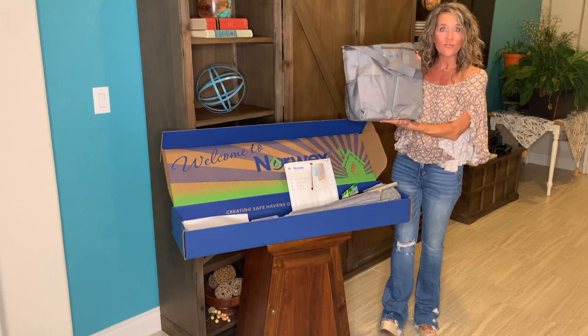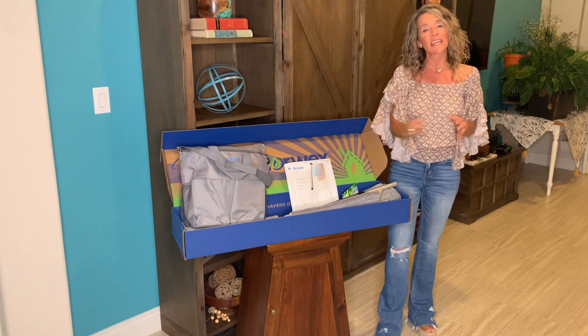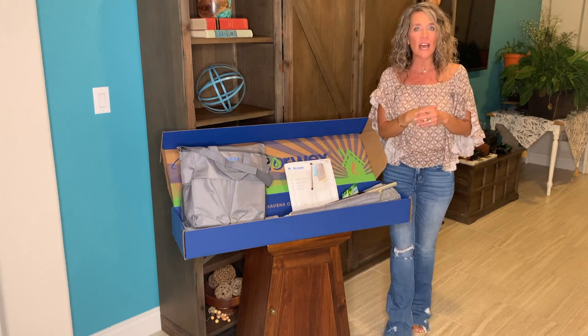Also in the kit, there's this fun demo bag — a concise place to keep all of your demo materials — along with some up-to-date catalogs and demo cue cards to help you get started.